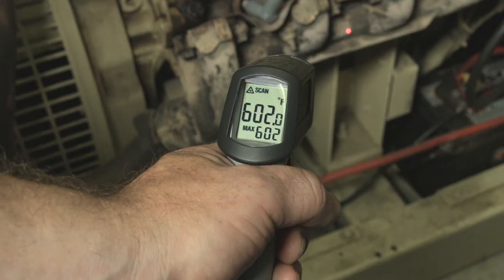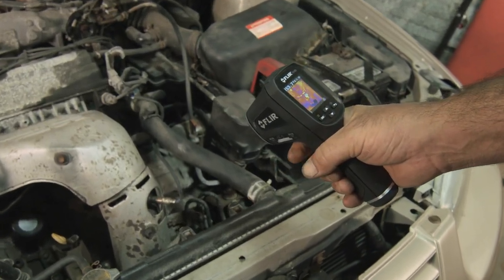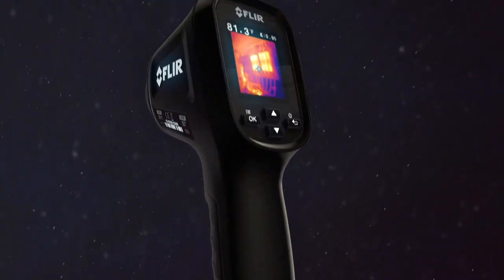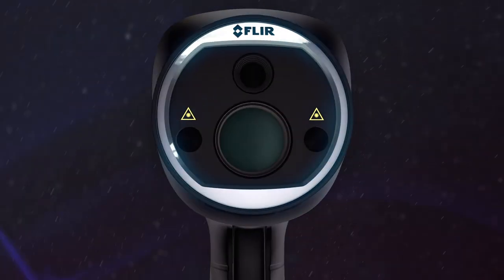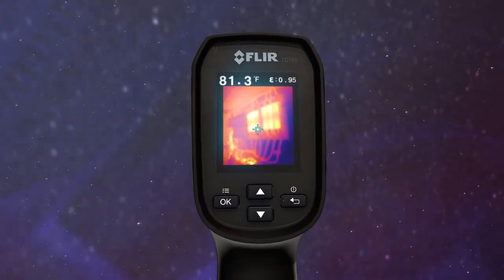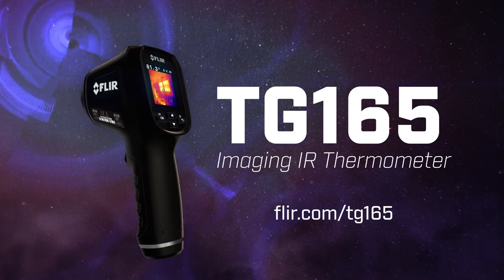So stop working blind with an ordinary IR thermometer. See the heat with FLIR's Imaging IR Thermometer — the new TG165. The troubleshooting tool you gotta have when you really want to know and show where things are heating up. See more videos and details at FLIR.com/TG165.